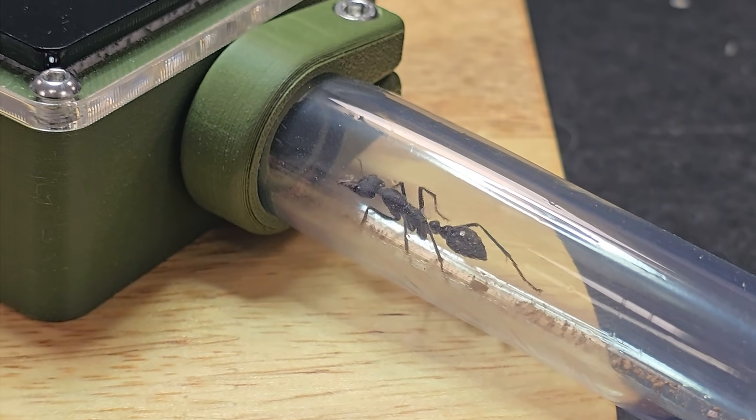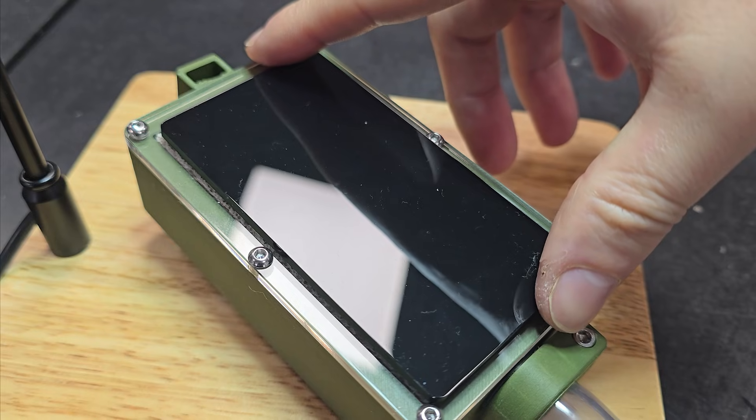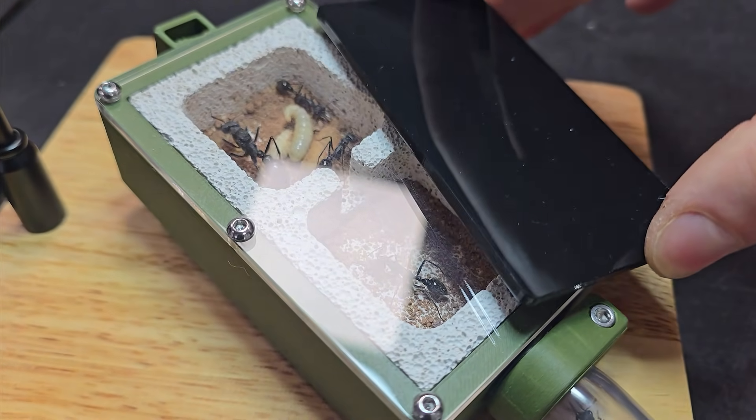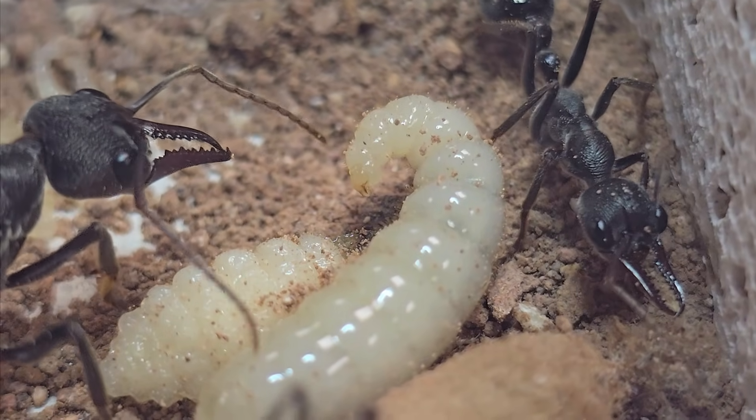With all the ants moved, I'll let them settle in. It took only about two hours for the first worker to explore the new nest, and by the next morning the entire colony had moved in — brood and all. Seeing them in a clear nest is so rewarding; you can finally get a proper look at their behaviour.